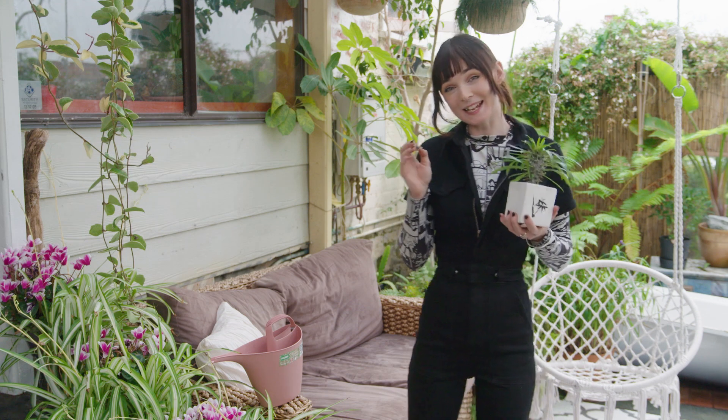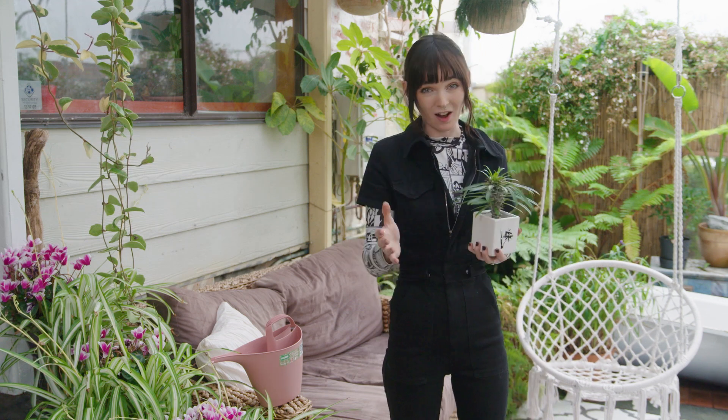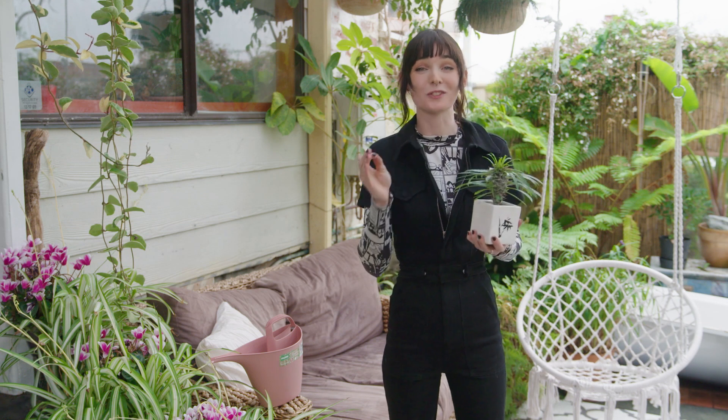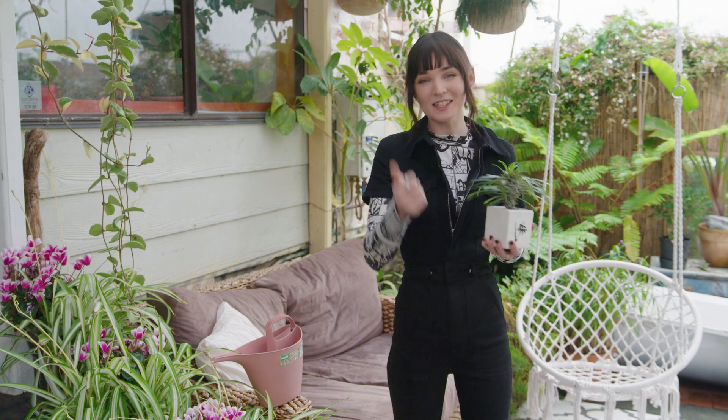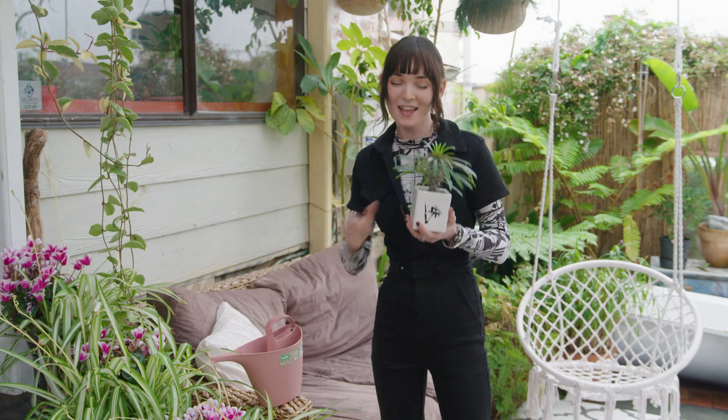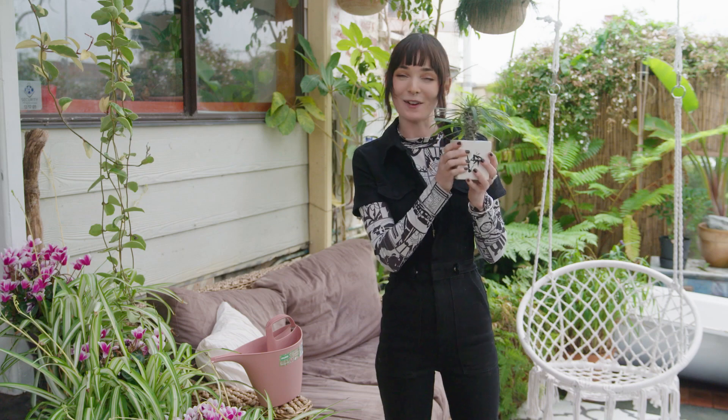Remember, each plant is different and learning your watering schedule takes time, so if you have a few plant casualties along the way, please don't beat yourself up about it. Stick to your indoor or potted plant passion, utilise equipment that works for you, and don't forget to tell your plants you love them.